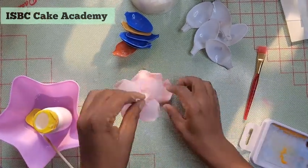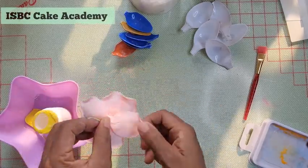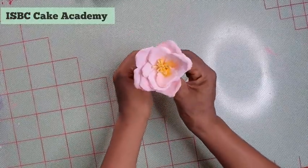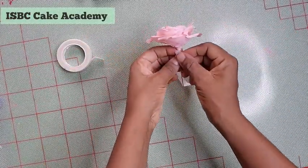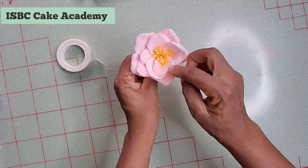We are almost there — this wafer paper flower is going to be really beautiful. You can make as many as you need and add them to your cake. This one was made in pink but you can make it in whatever color you want. Now I'm just taping the bottom of my flower, and the wafer paper flower is ready.